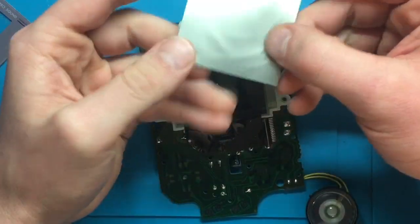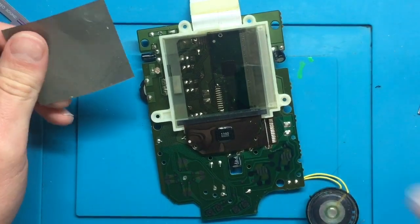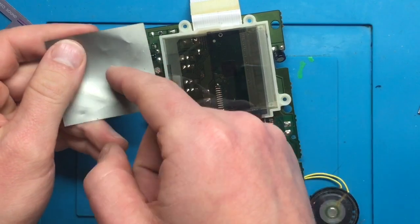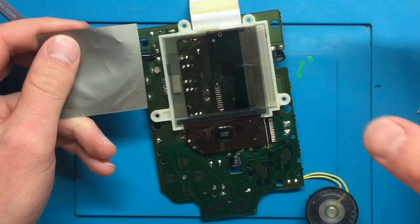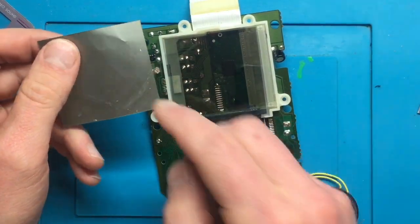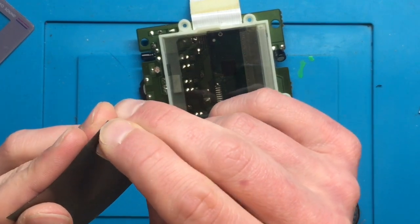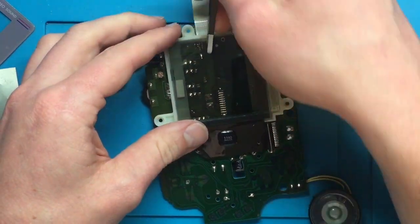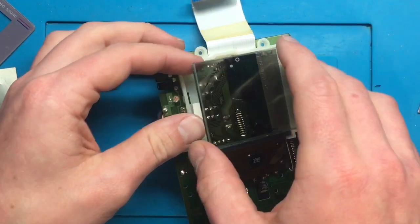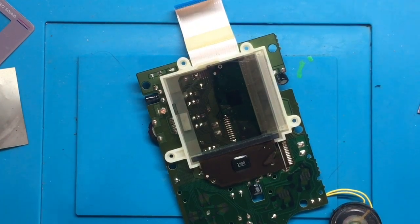Let me give you a brief overview of how this screen works. This is a little reflector - since the Game Boy doesn't have a backlight or any light source, it relies on sunlight coming through the screen, reflecting off this, and then coming back up to create a picture. The screen changes the pixels to different colors, but they won't appear without the polarizing filter. There's a lot more to it, but that's a high-level overview. We do need to clean underneath here - there's a bit of residue left, so a Q-tip and some rubbing alcohol will do wonders.